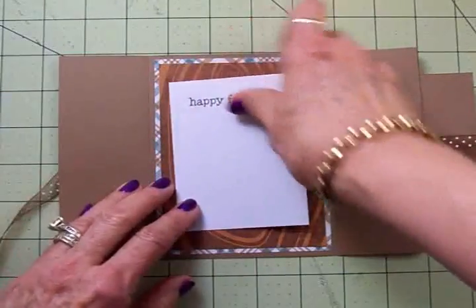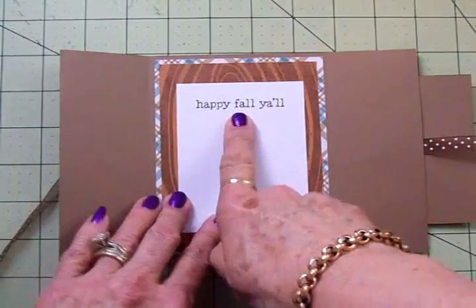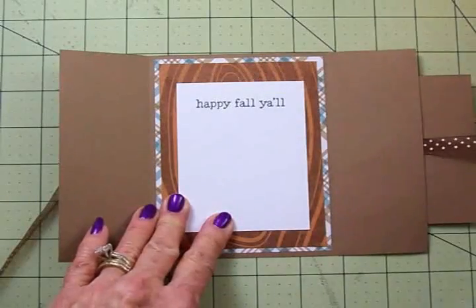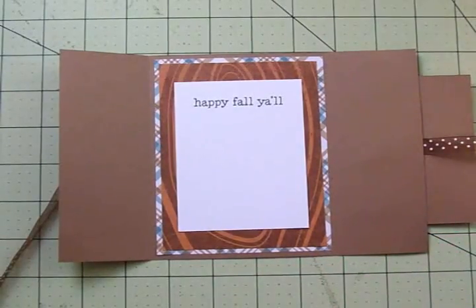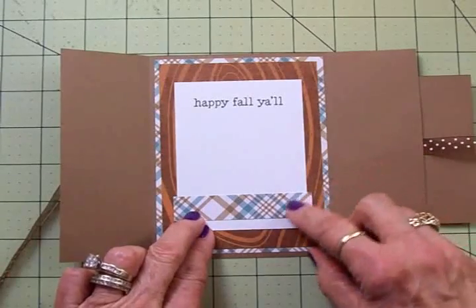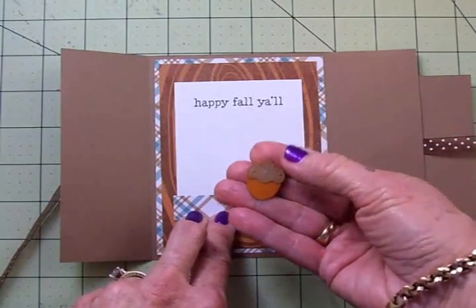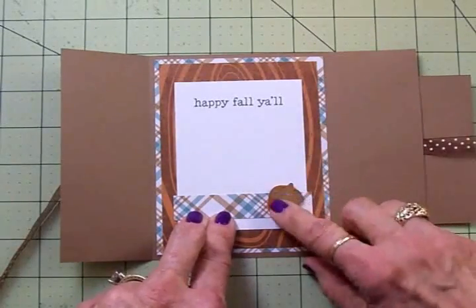For our inside I took a piece of white cardstock cut at three inches by four inches and stamped Happy Fall Y'all from the Cards TV Thankful for You stamp set using Memento Tuxedo Black ink. For a little bit more color at the bottom I cut another piece of the plaid at three quarters of an inch by three and one quarter. I've also got another little acorn cut at an inch and a half on one thickness of foam tape to add right there.